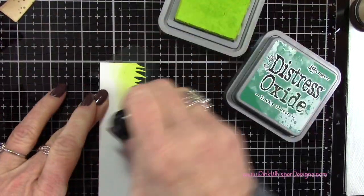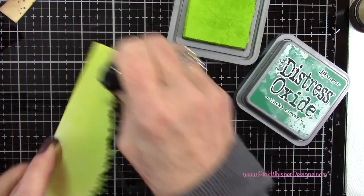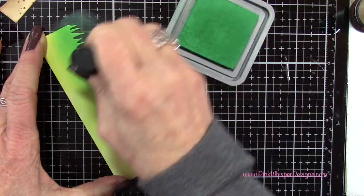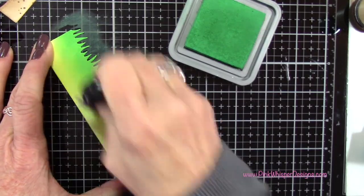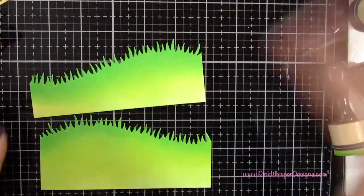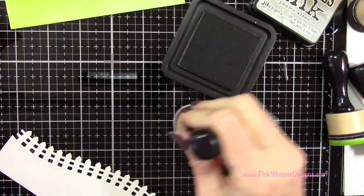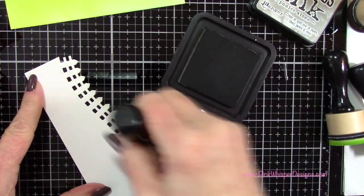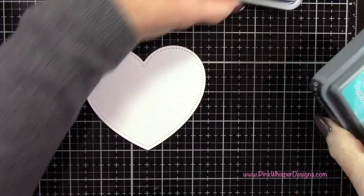I grabbed the Citron Distress Oxide and I'm also going to be using the Lucky Clover, just laying that all down — a layer of each, the darker up at the top of this grassy border. Then I'm coming in with the Citron applicator and blending that out. I did the exact same thing for the other panel. Now I'm using the Distress Pumice Stone ink — this is not an oxide — just a lighter touch to add a little bit of color to the tops of that fence for a little dimension.